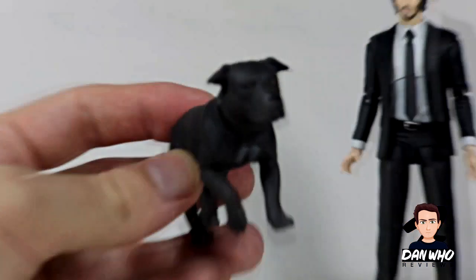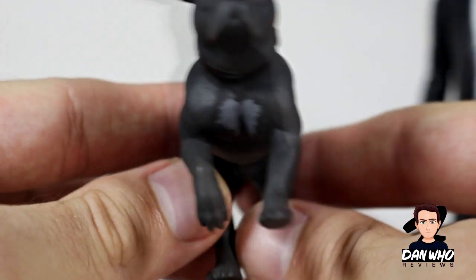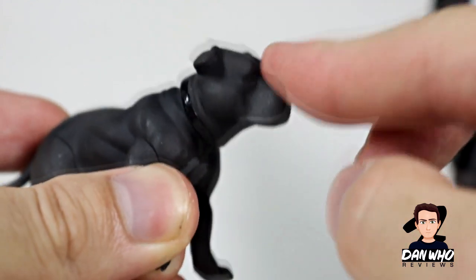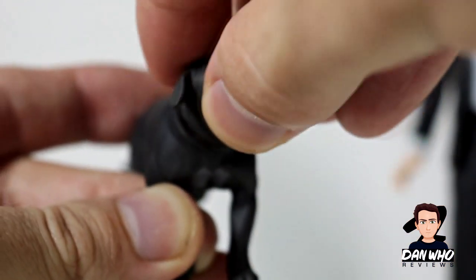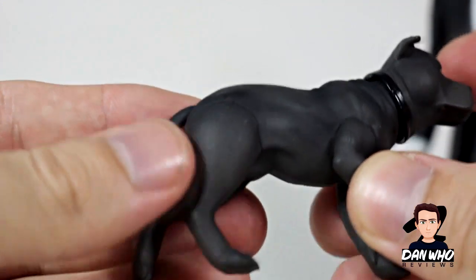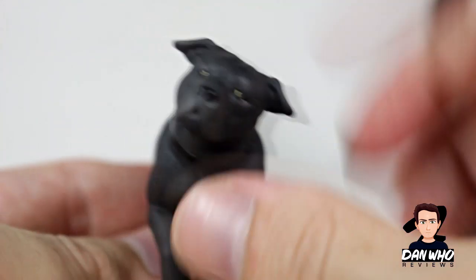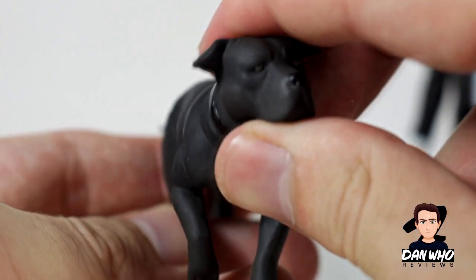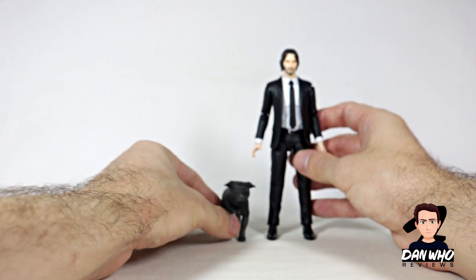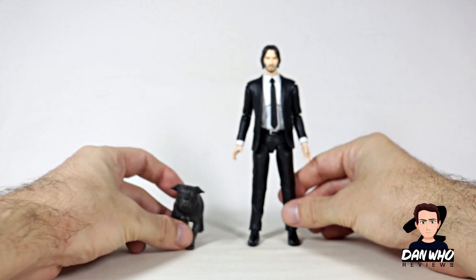Let's have a quick look at the doggy. Does he name the dog? I don't think he does — he just calls him dog. The only articulation on this guy is the head. You're not going to get much — a bit of up and down, and then you can twist him. The legs have got no articulation at all; it's all one piece. It looks like there's articulation there but they're glued in. So the only articulation is the head, but you can give him a little bit of character next to John. I think they scale quite well — that scene at the start of chapter two where they're walking off in the rain. These two look pretty good together.